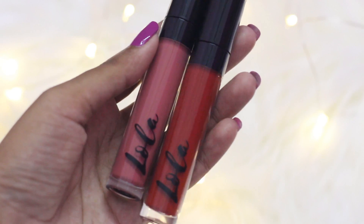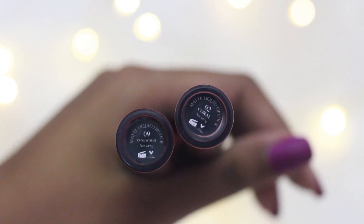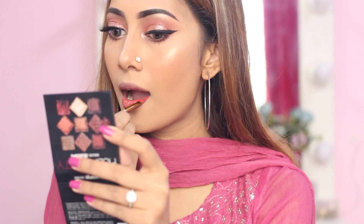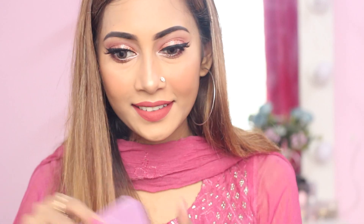As my lipstick, I'm going to use Lola Cosmetics and I'm going to mix the shades Coral and Rosewood. Trust me, it gave me an amazing color from that mixture. To finish off my makeup, I sprayed the facial mist again. This is the makeup look and I really hope you all liked it. If you enjoyed this video, please give me a thumbs up and subscribe to my channel. I'll see you in my next video — till then, take care and lots of love.